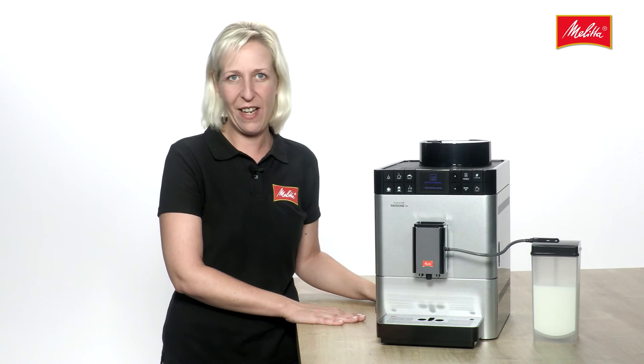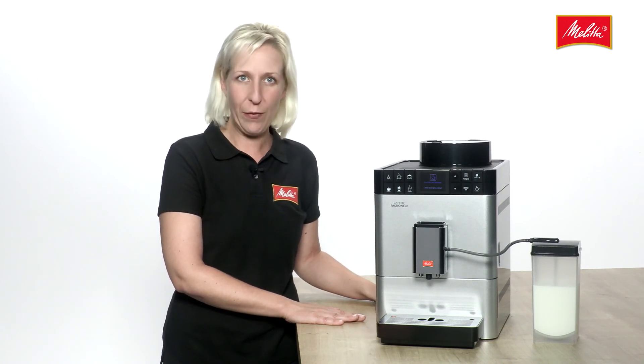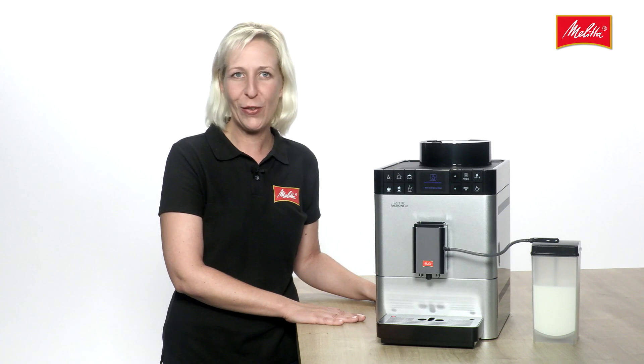Find further information on the various details and functions in the various films on the Café Opassione OneTouch. Just click and check them out. We look forward to seeing you there. Isabella of the Melitta team.